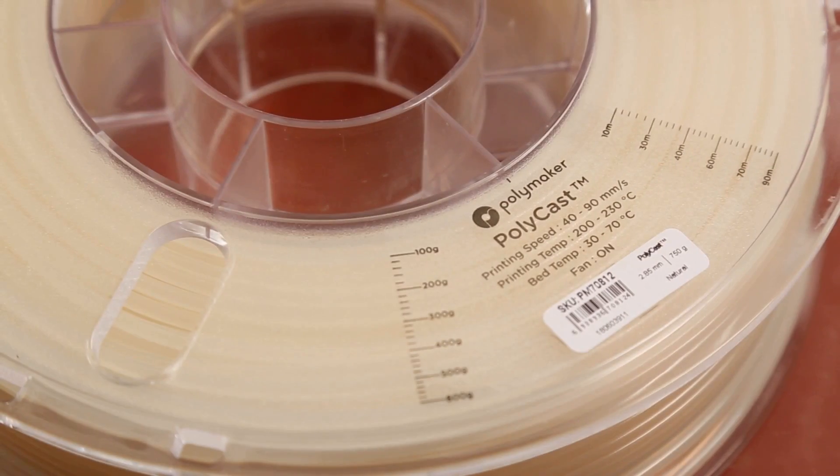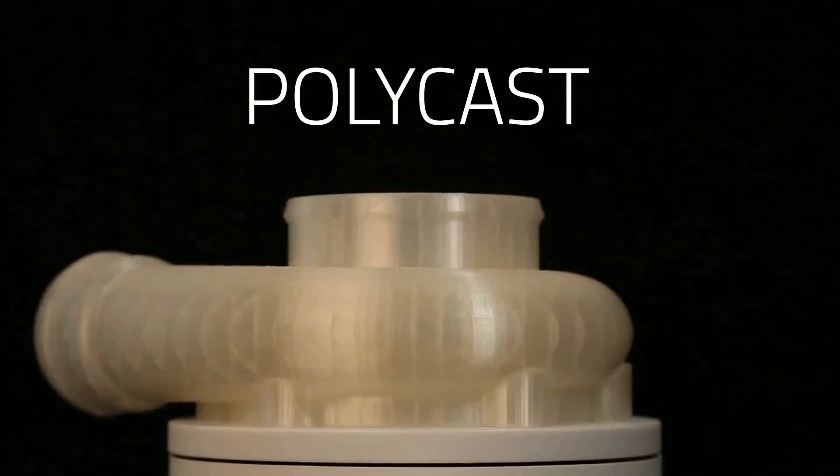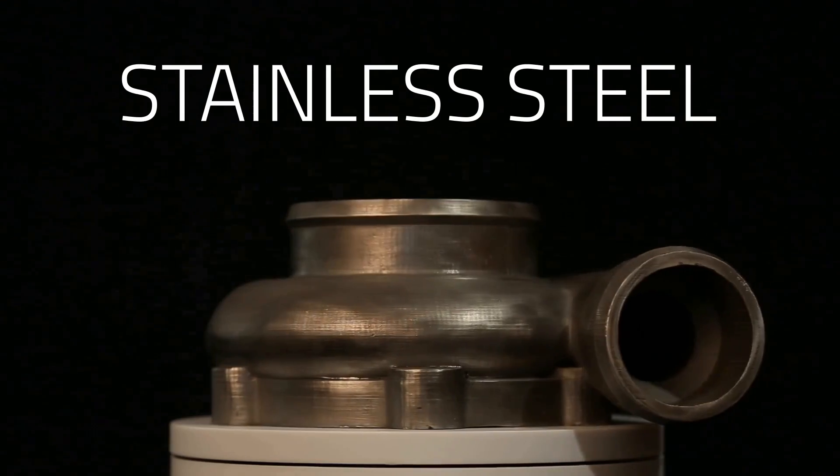Award-winning Lulzbot 3D printers now come with ready-to-print profiles for Polycast, a filament designed for investment casting applications where dimensional accuracy and surface finish are essential.